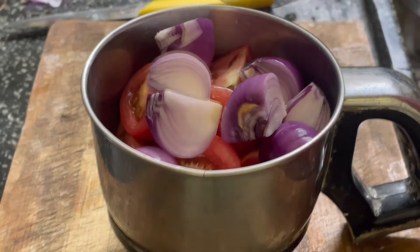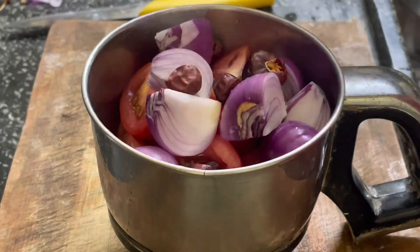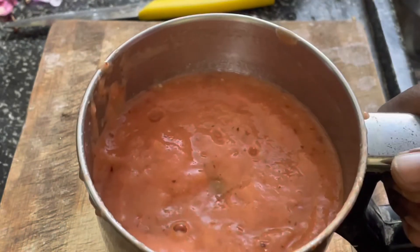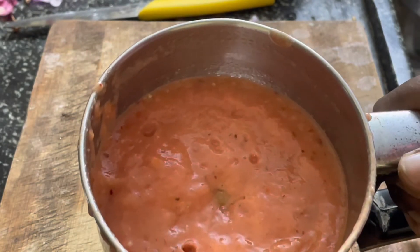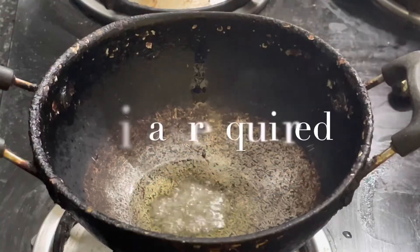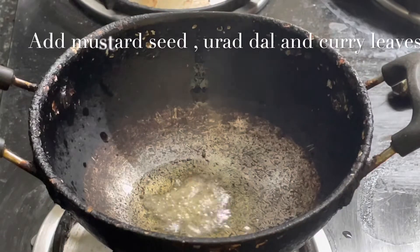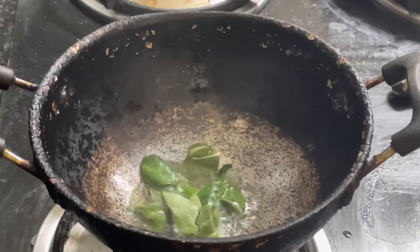Put it in a rough shape. Remember that we are cutting in a rough shape. Put it in a thick shape.